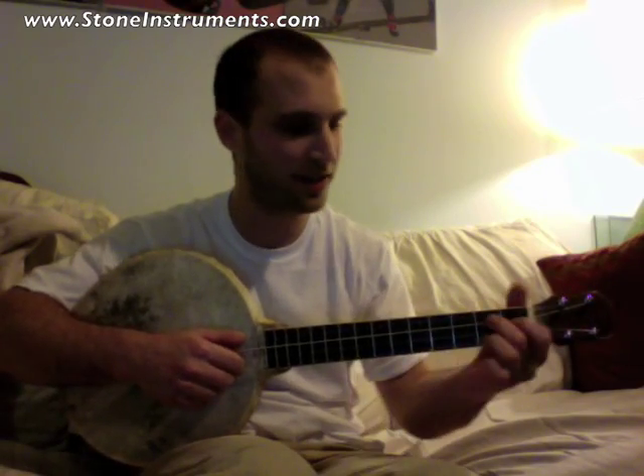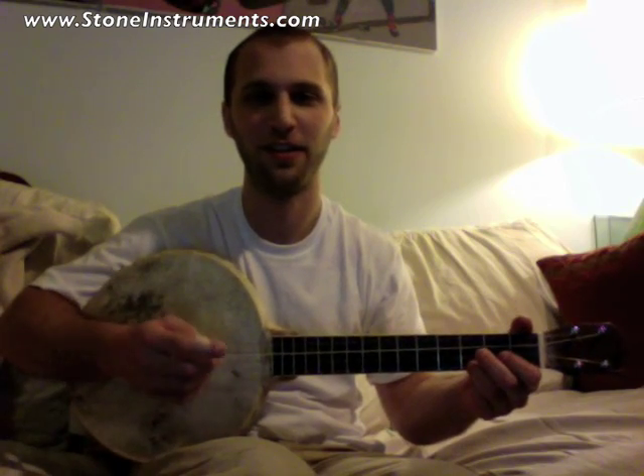Here's the banjo lily. The ceramic banjo lily.